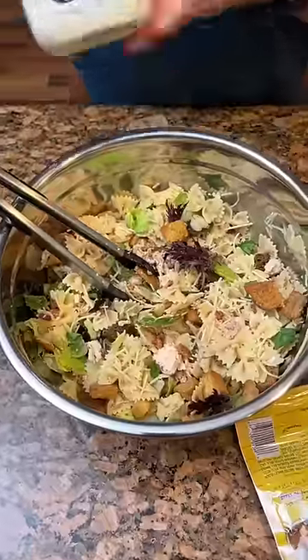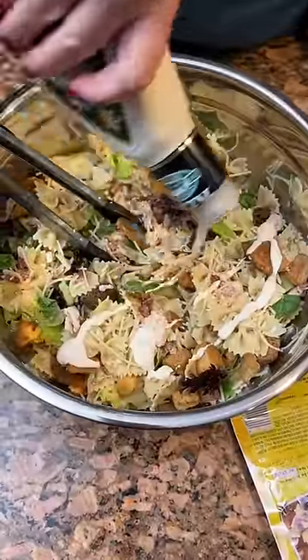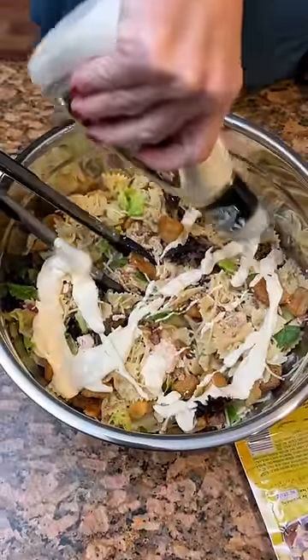And now you're gonna take any creamy Caesar dressing — it doesn't have to be this brand, but you can use it. You can add however much you want.